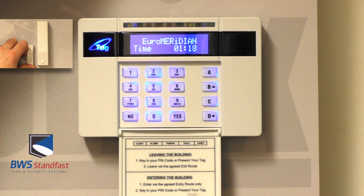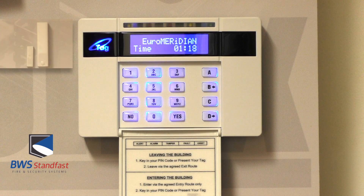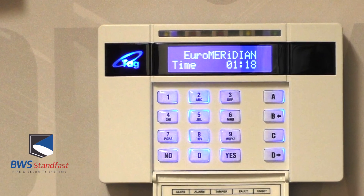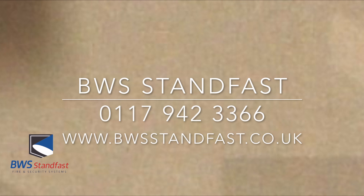That's how you put your chime mode on and off on the Euro Enforcer control panel. For more information, please contact BWS Standfast on 0117 942 3366.